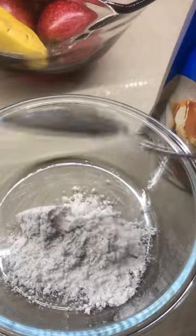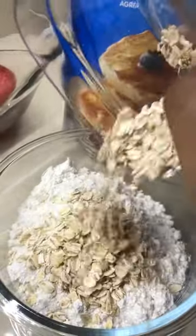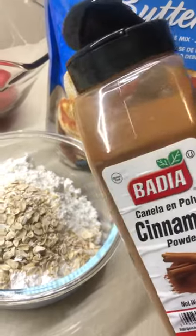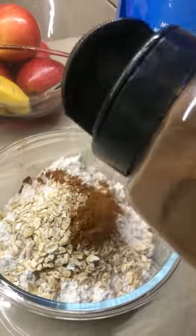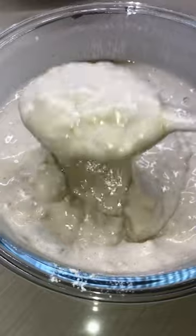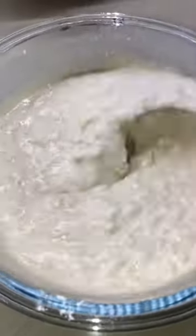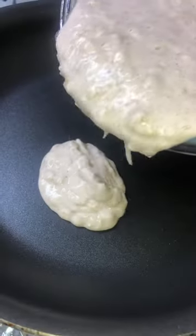Pancake from scratch is nice, but you're sleeping on this pancake mix. When you add these other two ingredients, it tastes just like original. I added rolled oats and cinnamon powder to my mixture and stirred that up. This is great for people who are in a hurry in the mornings but still want to have their breakfast.